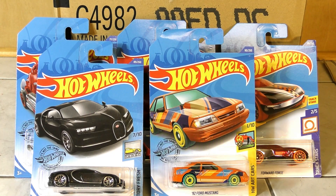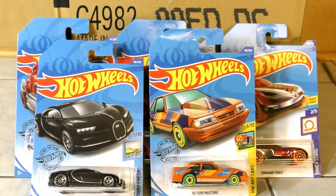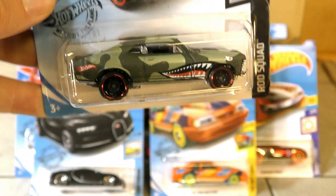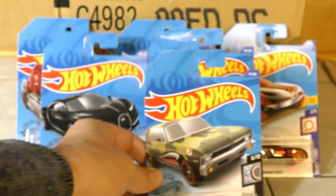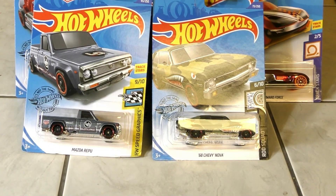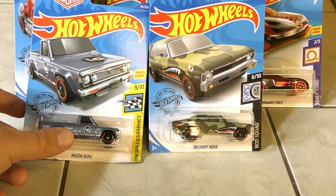For the giveaway — and I'm gonna have a giveaway whether it's an exciting case or not — maybe some of you will disagree, and if you do, let me know in the comments. For the giveaway, I'm gonna give away a Mazda REPU and the '68 Chevy Nova — a great looking car. So I'm gonna give these two away.